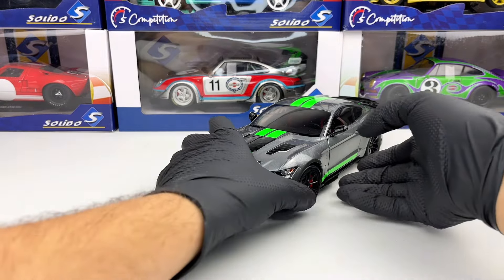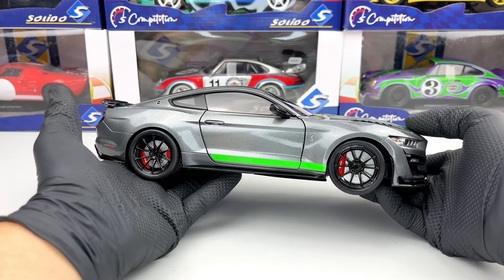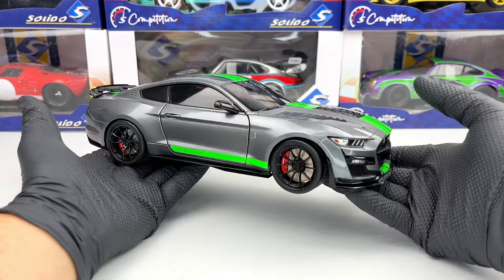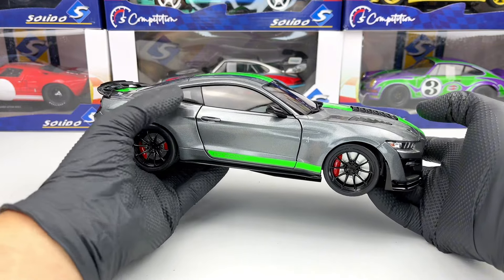Hello everyone! In today's video we're going to take a closer look at this Shelby GT500 from 2020. This model is made by Solido at the 1:18 scale. It's a metallic model that features only opening doors and functional steering.